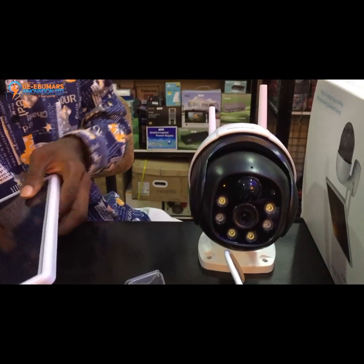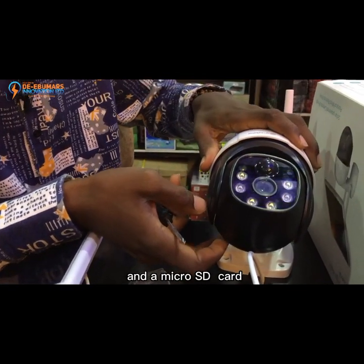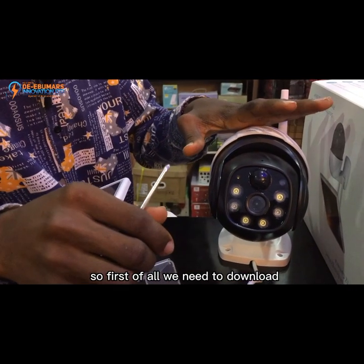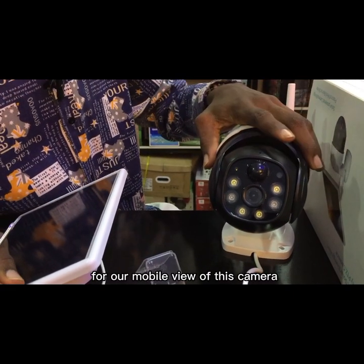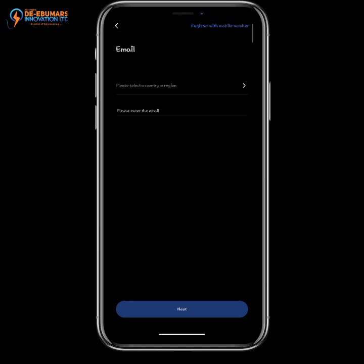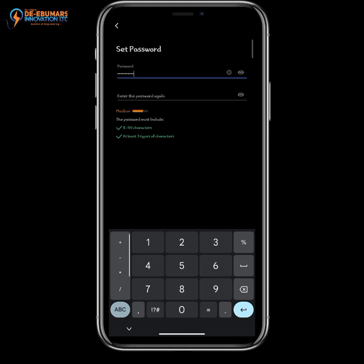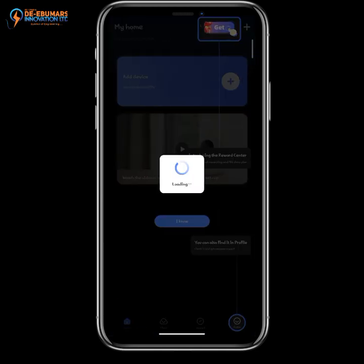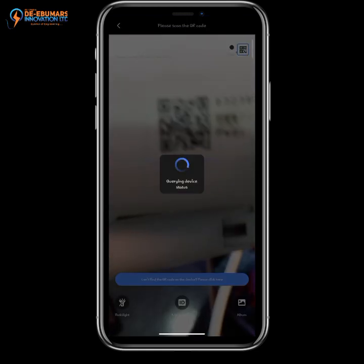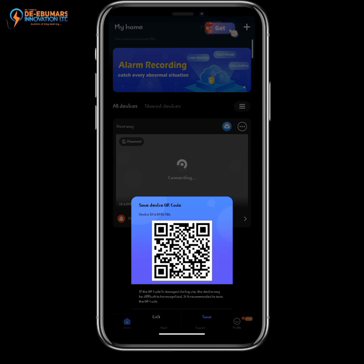We are done connecting the solar panel with the built-in battery to the 4G camera, and we have successfully inserted the SIM card and micro SD card. Next, we will set up the camera on our mobile device. We need to download the application — this is the V380 Pro app. Click register, select your country region, enter your email address, click OK, then copy and paste the verification code sent to your email and set a strong password. Click confirm, then click add device and scan the QR code on the back of the camera. Enter your device name and click save to add the device.